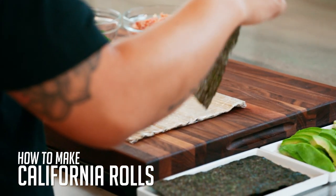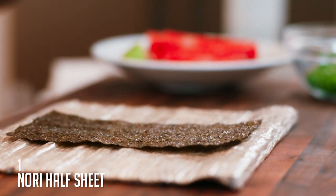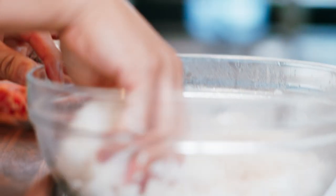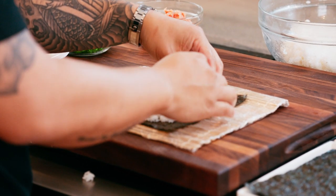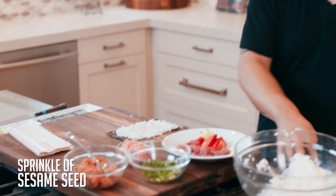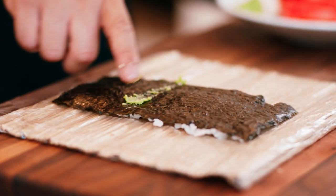I like using half sheets of nori. There are two sides to seaweed — you always want rice to make contact with the rough side. Start with a tennis ball size of rice, bring it over to the seaweed, and cover the seaweed about 80%, leaving one strip at the top uncovered. That's going to be your leading edge, your rolling edge.